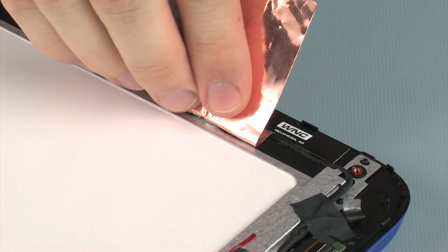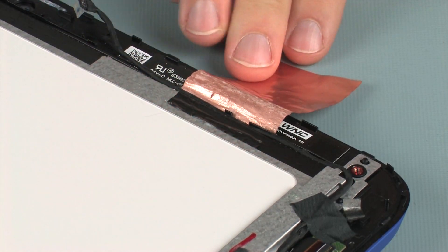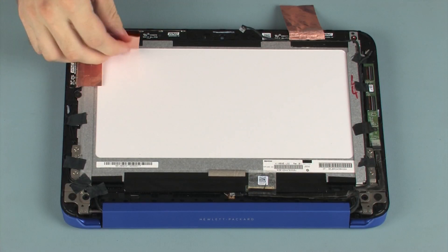Carefully peel back the metallic tape that secures the wireless antenna transceivers to the display panel.